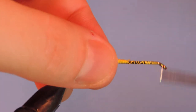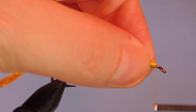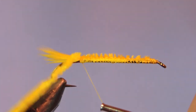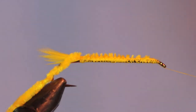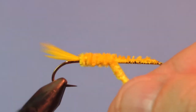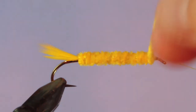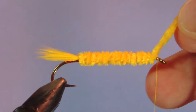Next we're going to run the thread back up to the eye. I've got some small yellow chenille and I'm going to tie it in along the top of the hook shank. This helps keep the fly uniform along the length of the body. Wind back up to the head and put a half hitch on at the head. Because I'm using a rotary vise I'm going to wind this. Just want to make sure that you advance your chenille with every wrap. If you don't have a rotary vise, you can just do hand over hand. We're going to catch that up at the eye.